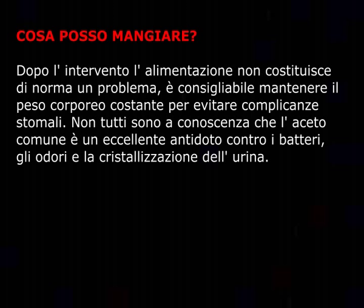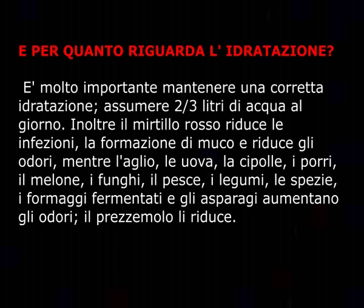Cosa posso mangiare? Dopo l'intervento l'alimentazione non costituisce di norma un problema. È consigliabile mantenere il peso corporeo costante per evitare complicanze stomali. L'aceto comune è un eccellente antidoto contro i batteri, gli odori e la cristallizzazione dell'urina. È molto importante mantenere una corretta idratazione, assumere 2-3 litri di acqua al giorno. Il mirtillo rosso riduce le infezioni, la formazione di muco e gli odori, mentre aglio, uova, cipolle, porri, meloni, funghi, pesci, legumi, spezie, formaggi fermentati e asparagi aumentano gli odori. Il prezzemolo li riduce.